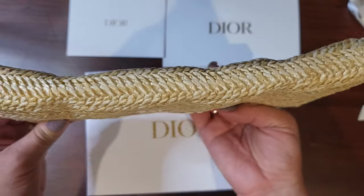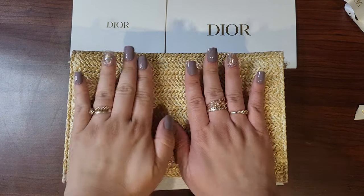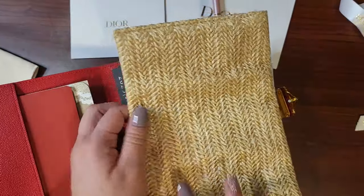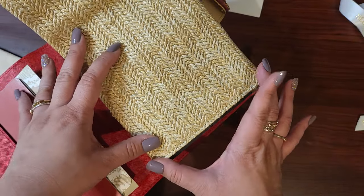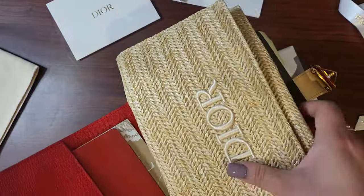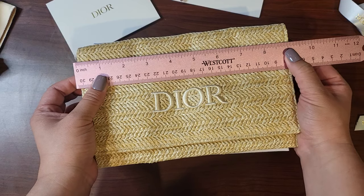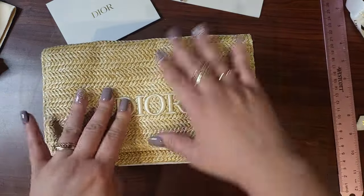So let's take a look — it came folded and I want you to get a good look because I know you guys are interested. It's going to take a little time to flatten out. Size-wise, this is a B6 size — about the width and a little bit taller than a B6. Let me pull out a ruler: it's about nine inches by about five and a half inches.